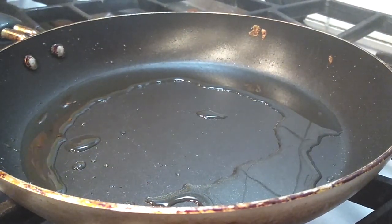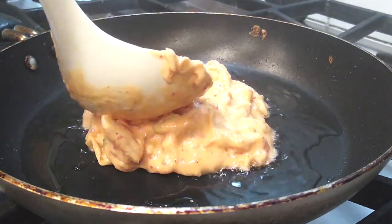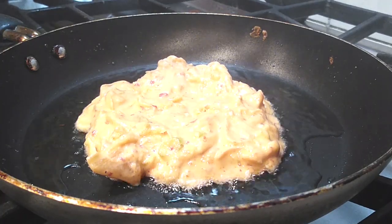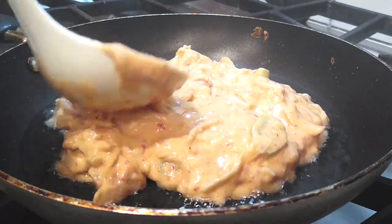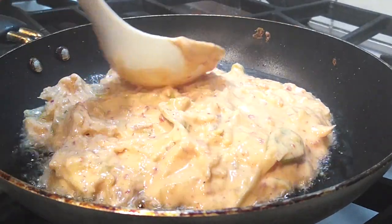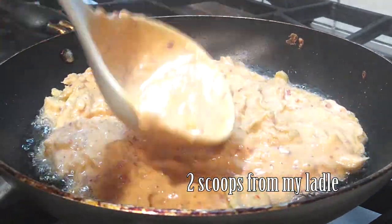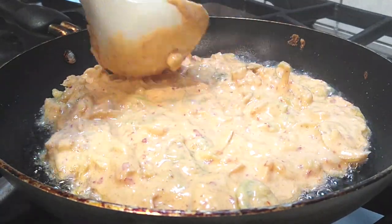I forgot to hit record on my first pancake, so here's the second one. Make sure your pan is on a high heat setting with a tablespoon of cooking oil — I'm using vegetable oil. I use a small ladle and pour two scoops of batter into the pan, then smooth it out into a round shape.